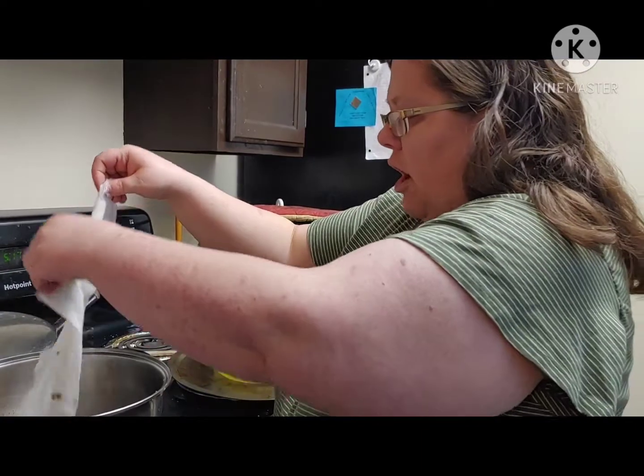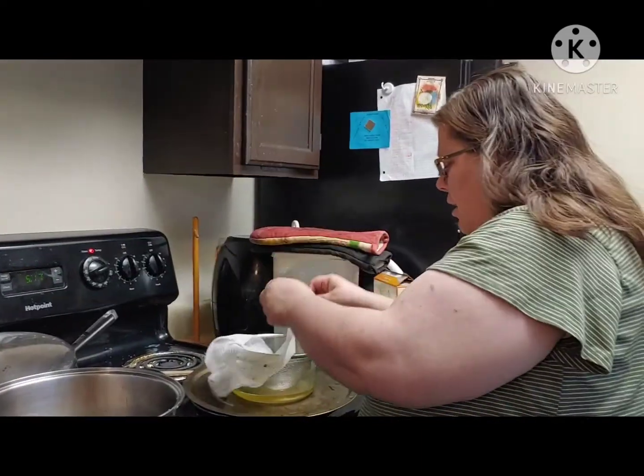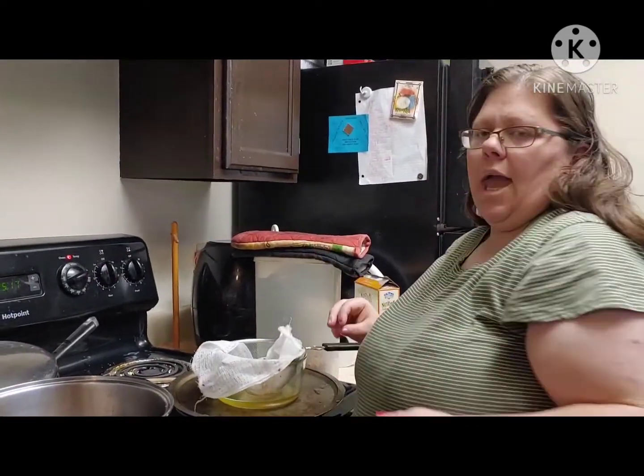I'll grab a canning jar and I will stick it in a canning jar.